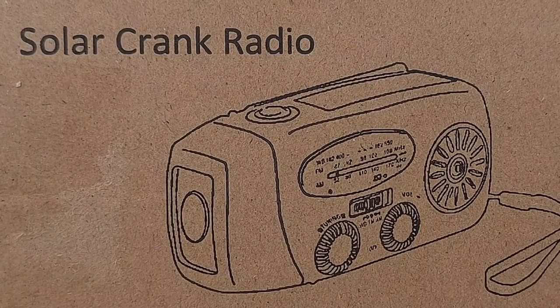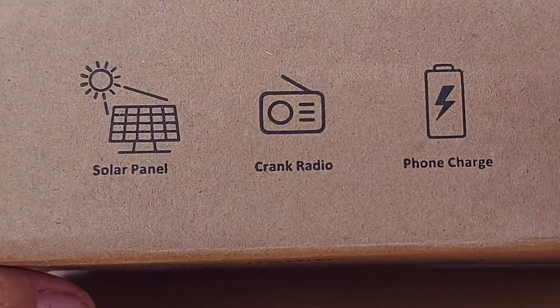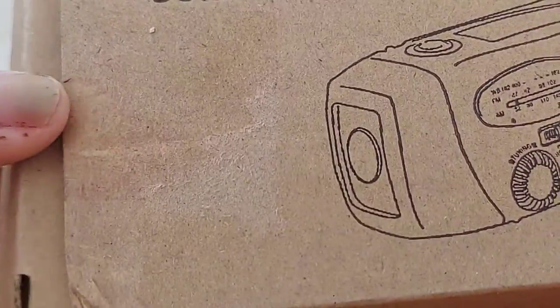Hi lovely people, this is Bubblegum and welcome to my channel. Today I have a solar crank radio — this one has a solar panel, hand crank radio, phone charger, and flashlight. We'll go ahead and see how it looks and what's inside the packet.